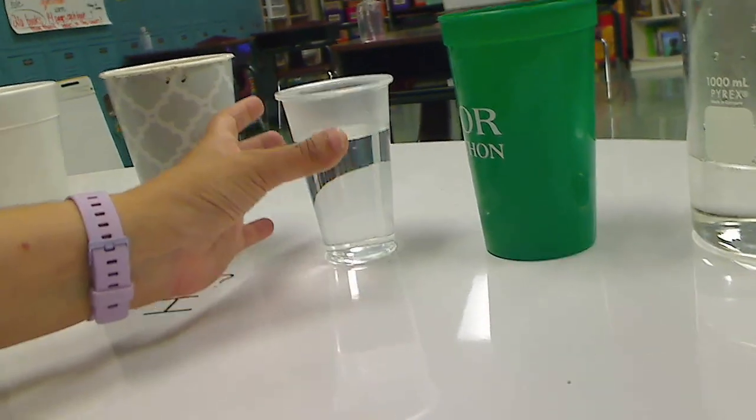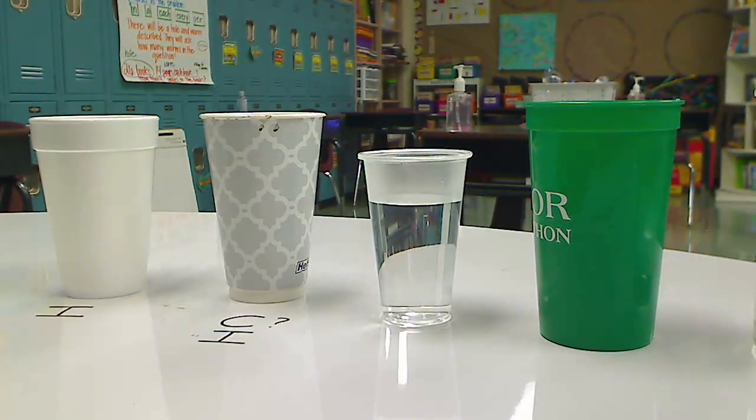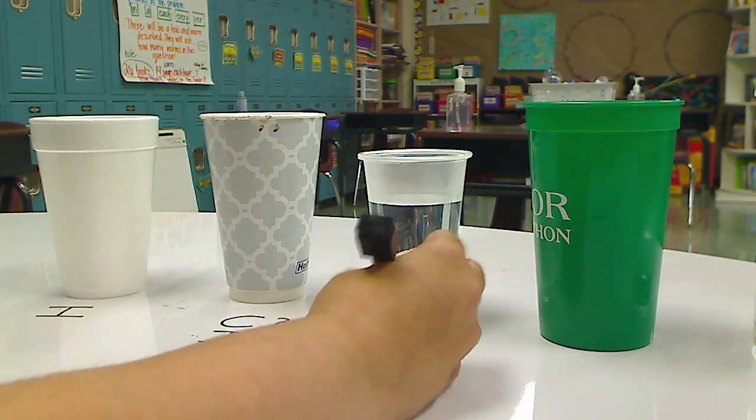All right, now we have thin plastic. Oh — that is hot. That is extremely hot. Hotter than the paper.